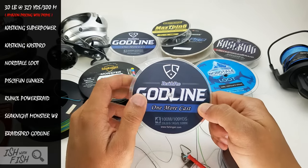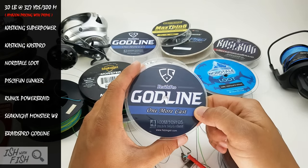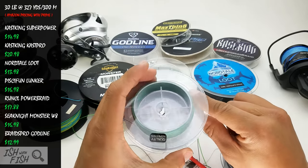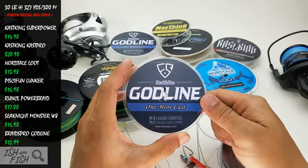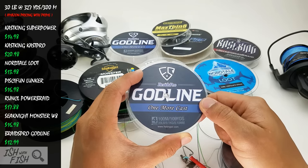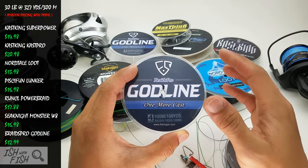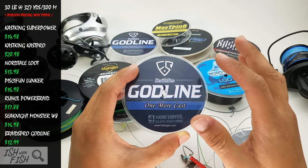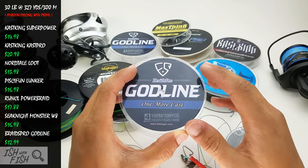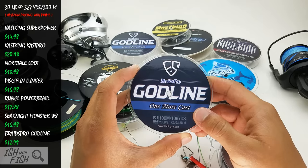Coincidentally, Godline is the cheapest line on this table — $13 gets you 300 yards of 30-pound test on Amazon. In my experience, this line comes in at 50 to maybe 75% of its stated pound test rating. For the money, you're much better off spending a couple more bucks and going with Casking Super Power if you want an affordable, entry-level line that won't break, bleed everywhere, or sound like a buzzsaw through your guides. Godline? More like goddamn this line sucks.